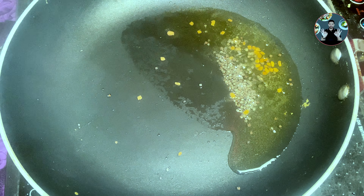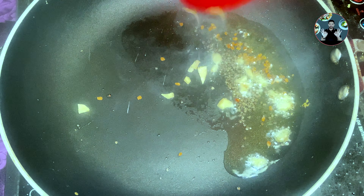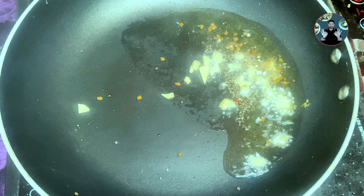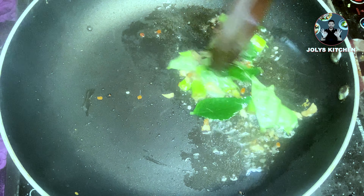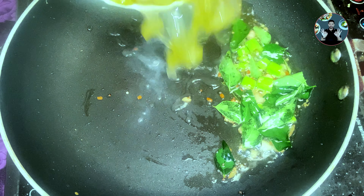In a cooker, take 3 pieces of jaggery, add 20 round chopped bilimbi, 1 cup of water. Close the lid and cook for 2 whistles on high flame. After 2 whistles, switch off the flame and wait for at least 15 minutes. After 15 minutes, open the lid — everything has cooked well. Keep aside for later use.